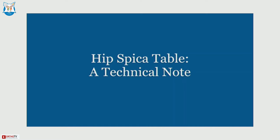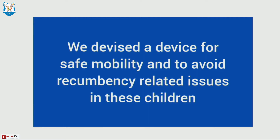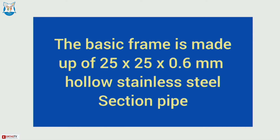Coming to the hip spica stroller — post spica application management of children is very difficult. It can lead to skin issues, dependency-related challenges, some children may develop respiratory infections, and it is very difficult to carry the child because they are very heavy. We devised this hip spica stroller; one of my patient's fathers is an engineer and he gave the idea, and then we developed this stroller which is very simple, affordable, and low profile.